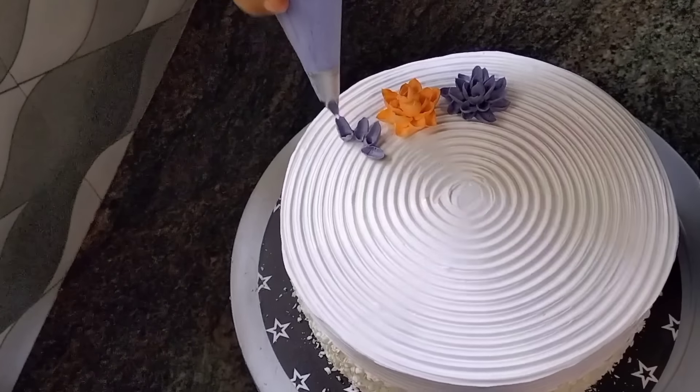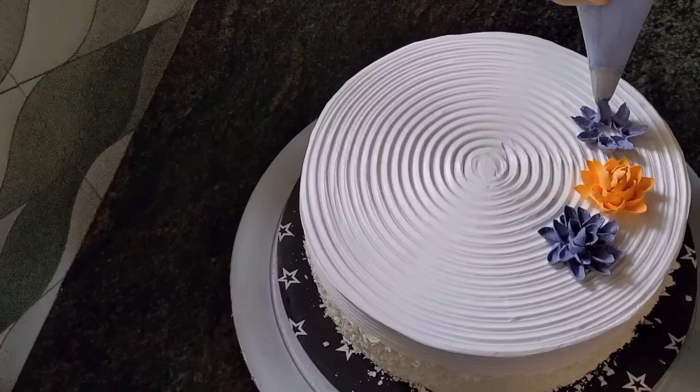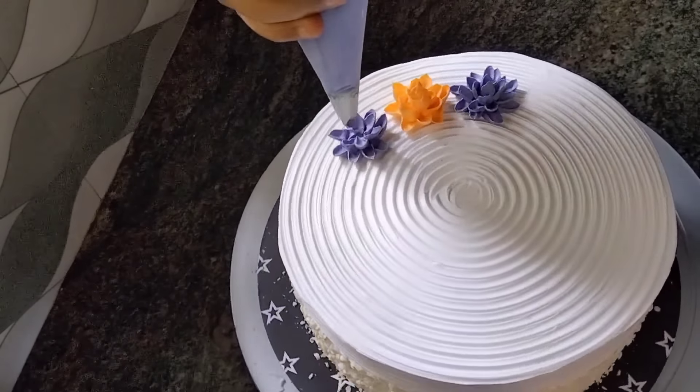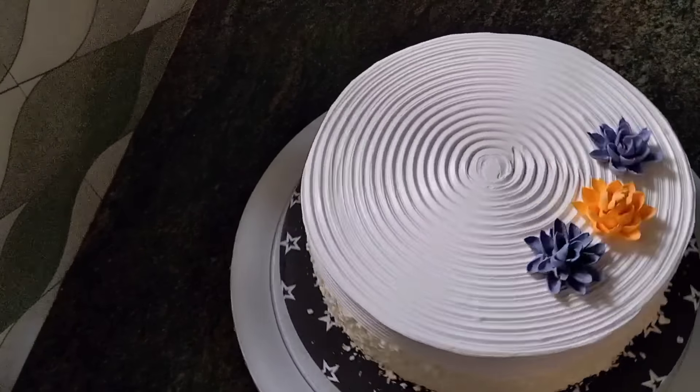I used a scraper to use this as a recipe. I have the same design as the cake side — the cake side is perfect. I will do the same thing.